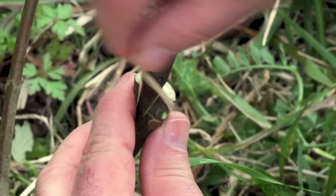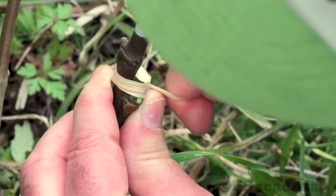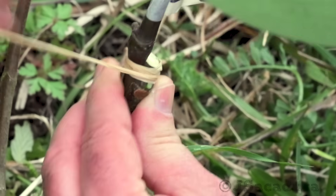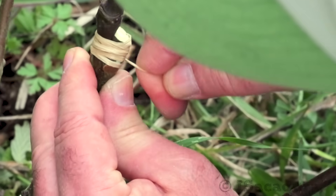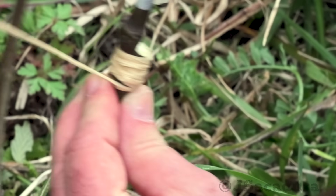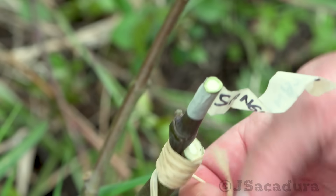Starting at the top, tighten the graft firmly, making sure it will resist dislodging with strong winds or if a bird lands on it. I like to use natural raffia, slightly wet, but you can use rubber strips, several kinds of tape, and many other suitable materials.